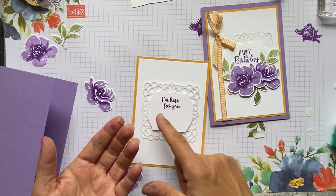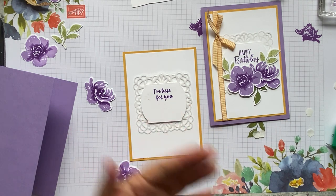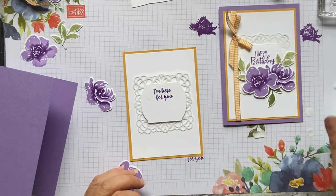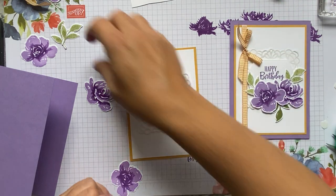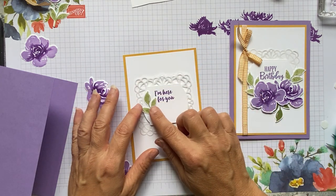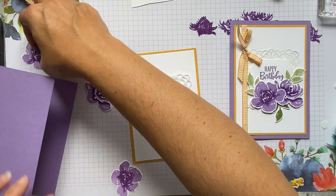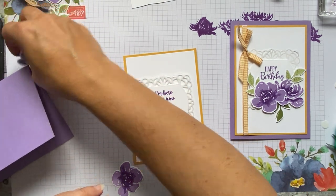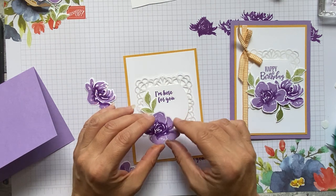Oh no — I've got yellow from the Bumblebee pad everywhere after just closing it up! But don't worry — we can cover that with a leaf. We'll have a nicely positioned leaf there and it'll cover it up. So because these leaves are cut out we can cheat!